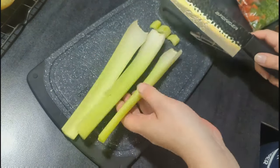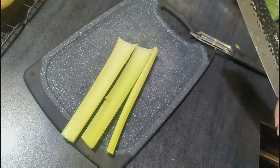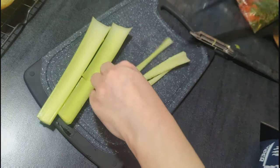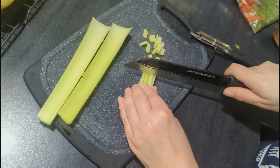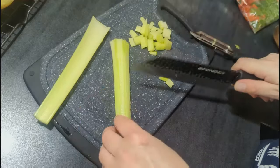I talked about making this recipe in my vlog. I looked at a bunch of different gumbo recipes and didn't like any of them exactly, so I decided to come up with my own. I'll type out what I used in the description box so you can make it too.